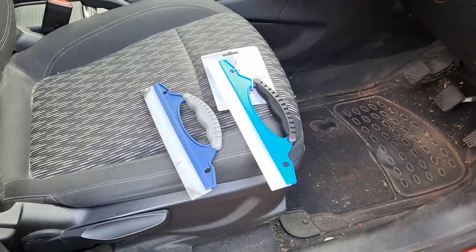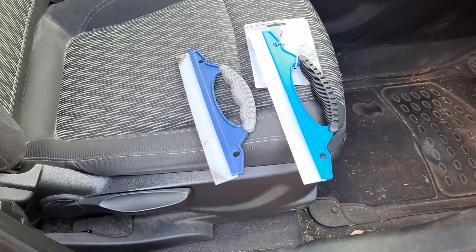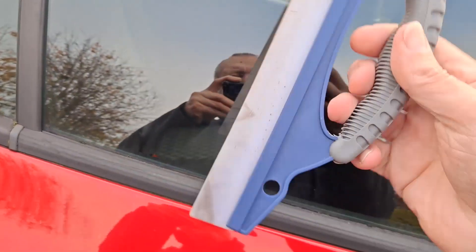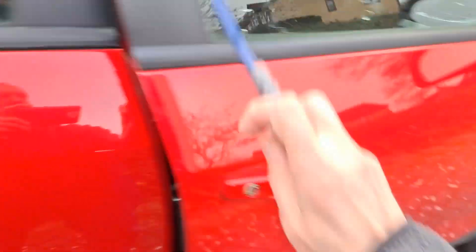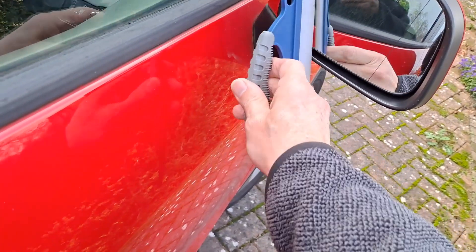Hi guys, here's something a bit different — one of my bargain store gold or garbage videos. Quite a while ago I bought this one in Poundland. It's for cleaning the condensation off your windows and that sort of stuff. It has a lovely soft flexible blade and does a really good job. Obviously I can't show you at the moment because there's nothing on there, but what it's absolutely useless for is trying to clean your mirrors because it's just too big.